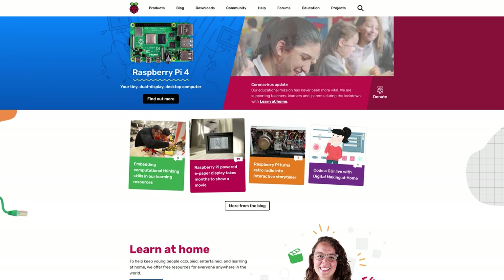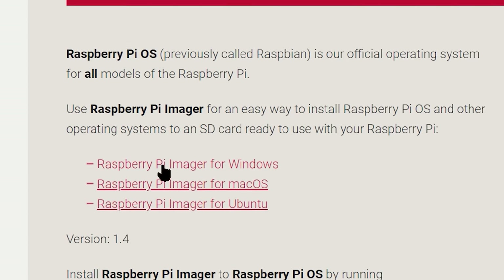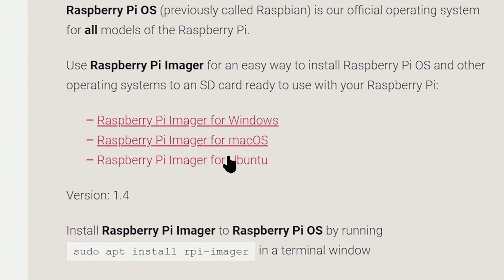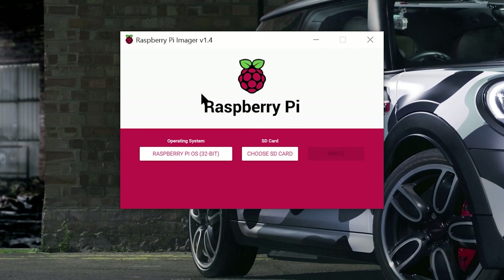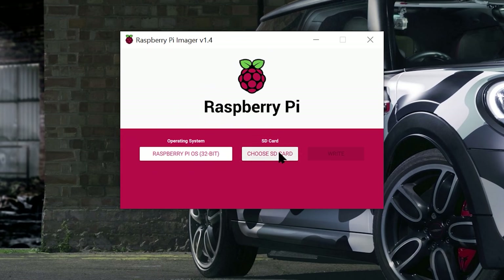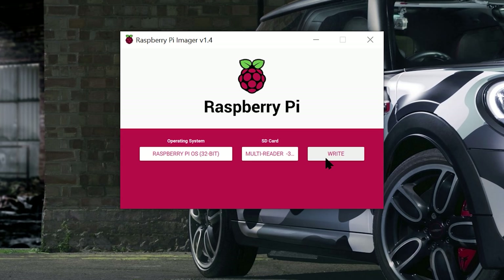On your computer, go to the Raspberry Pi website, click on Downloads and download the Raspberry Pi Imager for whatever OS you're on. Once the software is downloaded, open it and choose an operating system — choose the Raspberry Pi OS. Take your microSD card and stick it into your computer. Then click Choose SD Card, select the card you've just inserted, and click Write. This is now putting the software onto the SD card for the Raspberry Pi.